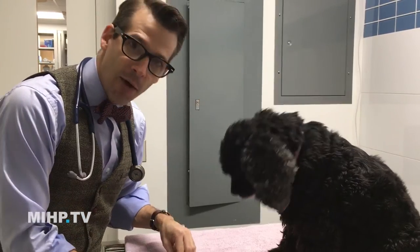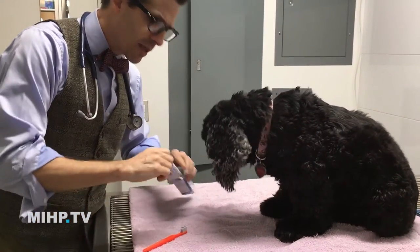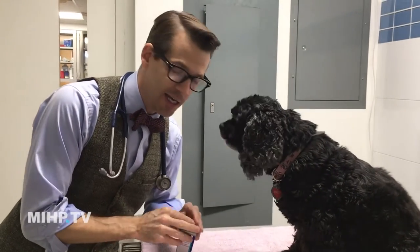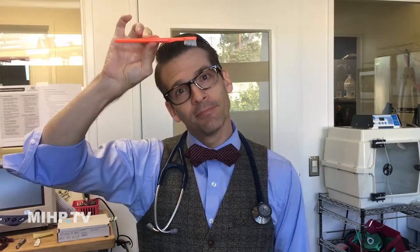Even that will make a difference. That is how you get them used to it. The game you're playing is: how much can I do and have them still like it? If at any point they don't like it and they run off, back up a step. But doing it every day is the most important thing. Birdie, you were so good — nailed it!